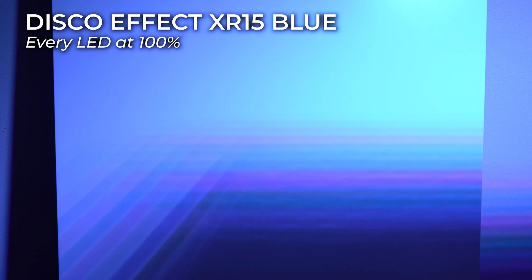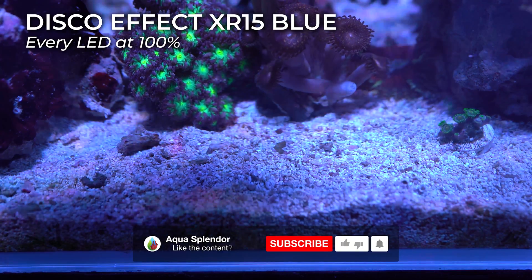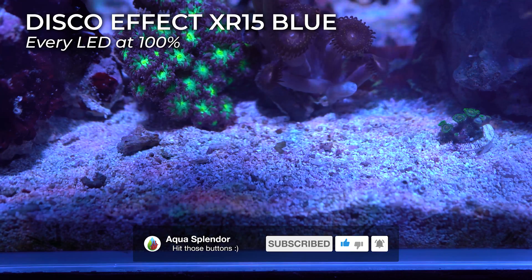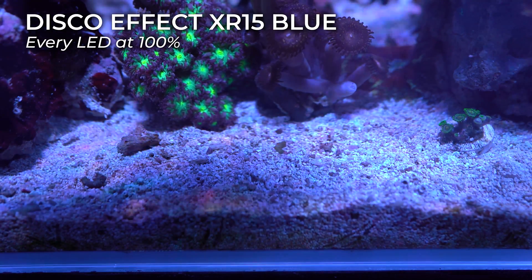I didn't want to go too in-depth in this video, but I still wanted to show you the disco effect with the Radian G5 without the diffuser — what you see is what you get with the blue XR15. This disco effect is still present. If you like this kind of video, please subscribe to my channel and hit the like button. I'm a very small channel and it's really hard to rank in search. I have many more in-depth videos coming up — thank you very much for watching, see you in the next video, bye.